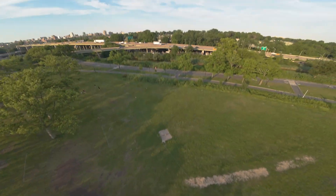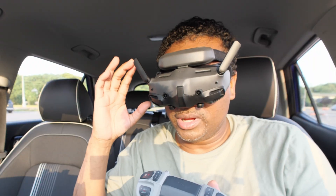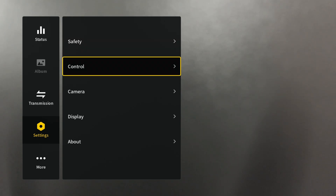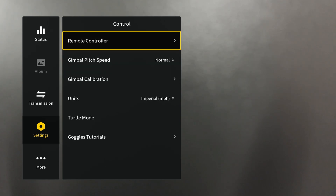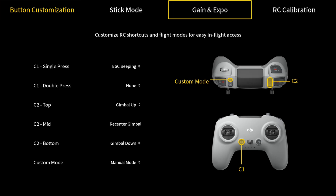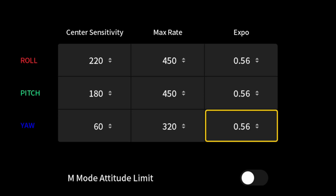You can pull it off, but it's just not advisable. So what you do is come back into your settings, go back into Control, go back into Remote Controller, and come back over to Gain and Expo. You'll see some numbers up here.